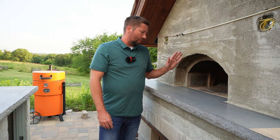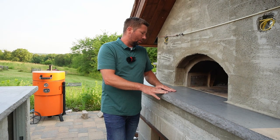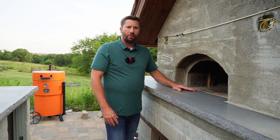We're going to start off talking about the three things you really need to consider when designing and planning your pizza oven landing. The first one is the material. There are lots of materials you can use — we chose concrete. You can also use natural stones such as a granite slab, porcelain tile if you want something more decorative. You really want to look at your surrounding landscape and other materials you've used in your outdoor kitchen.